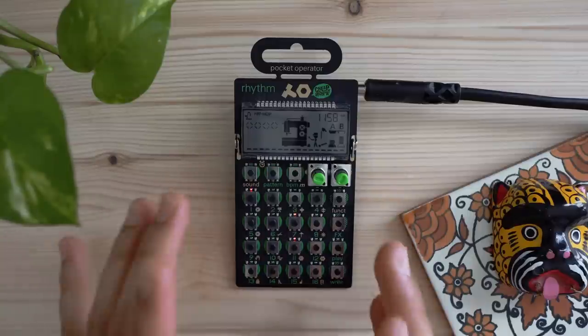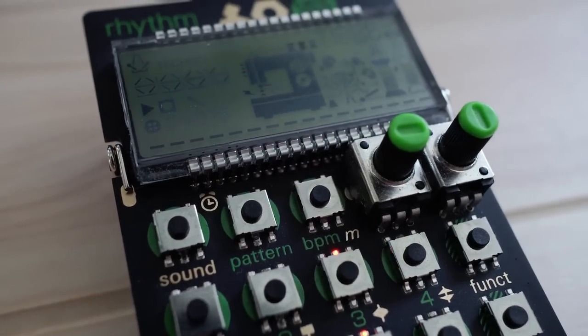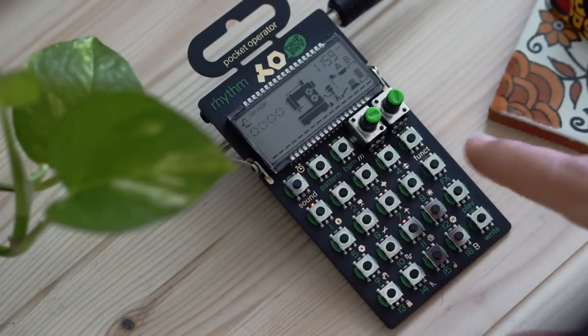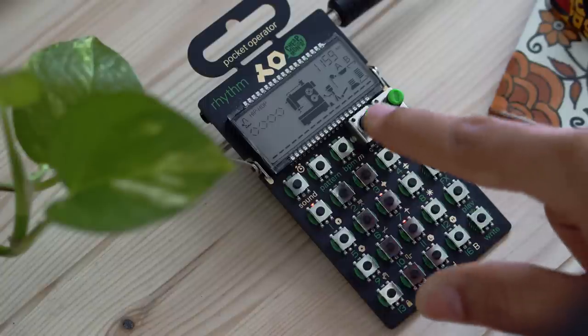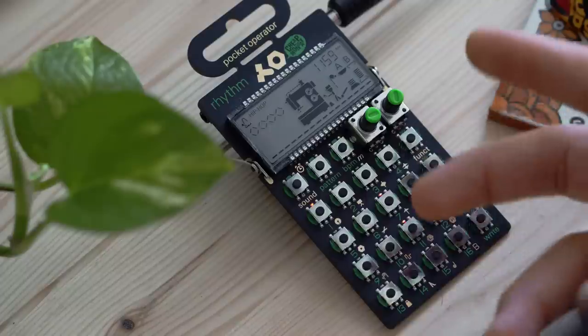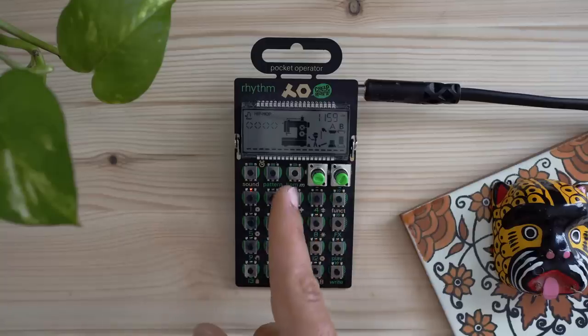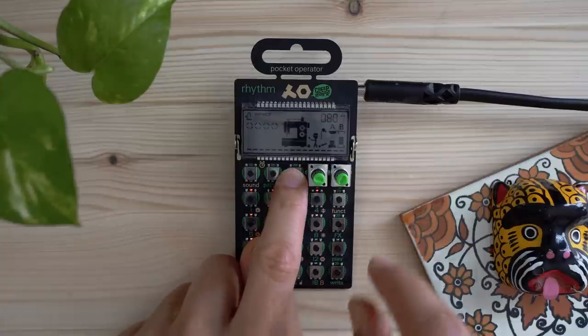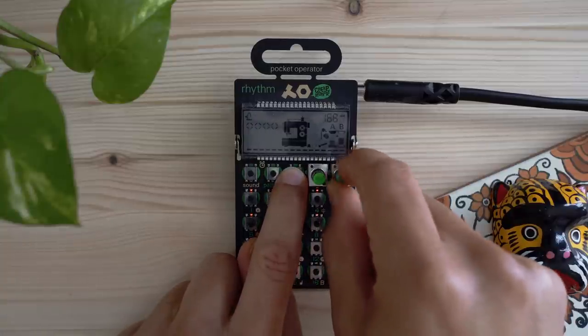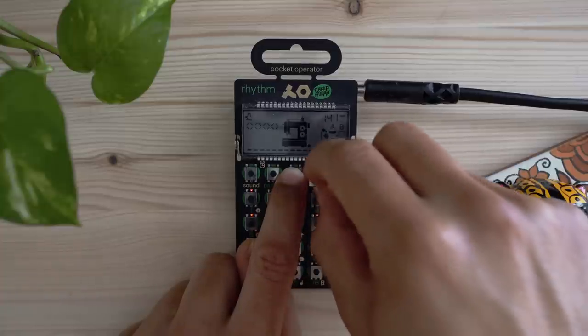Starting off, let's take a look at the layout of the Pocket Operator. Across the top we have Sound, Pattern, and BPM buttons. There are two knobs for changing whichever sound you're currently on — kind of like a shape knob for the sounds. It could be pitch, tone, or a filter-type sound. For example, if you hold down BPM you can change the tempo using the B knob, or change the swing amount using the A knob.